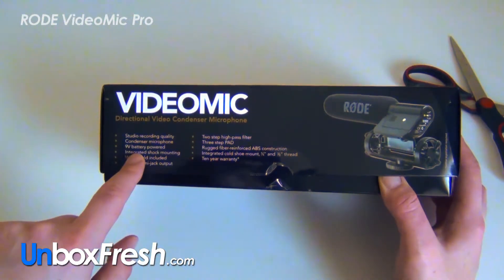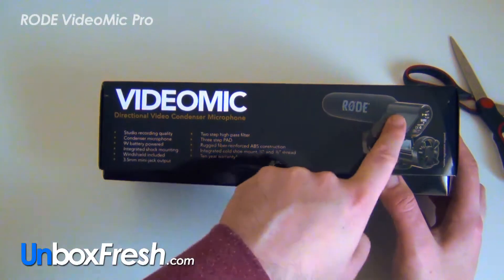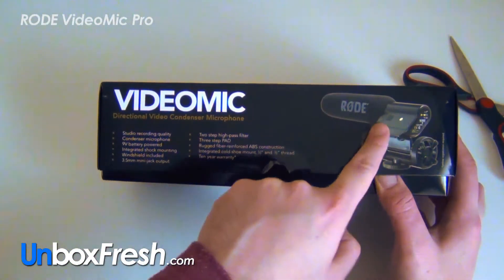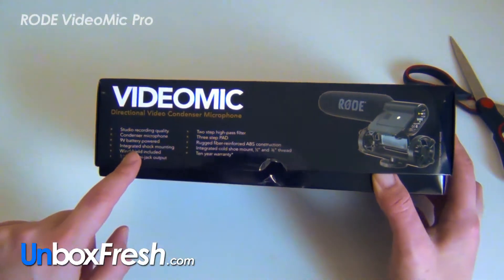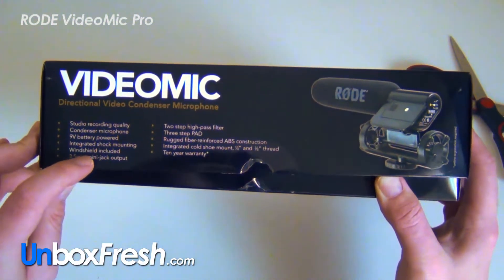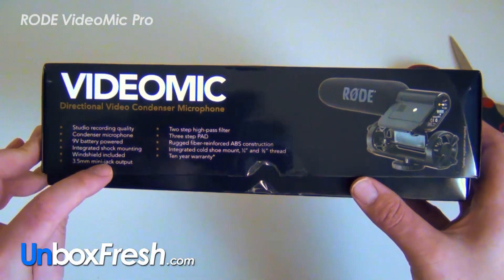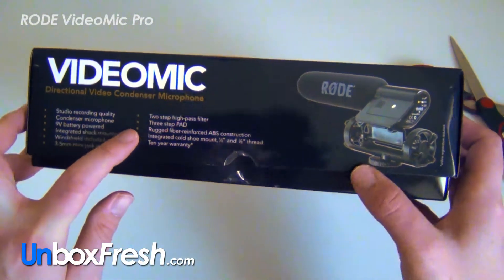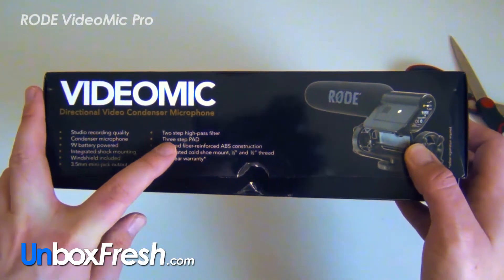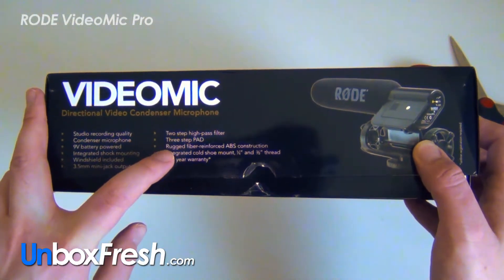It's 9-volt battery powered, so I assume you can unscrew that — and yes, there's a little bit there. It has integrated shock mounting, windshield included, and a 3.5mm mini jack output. There's a two-step high pass filter and a three-step pad — whatever those are.